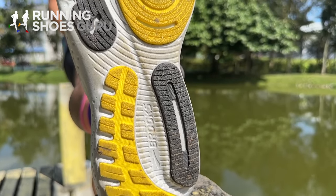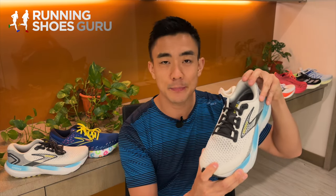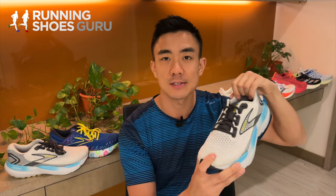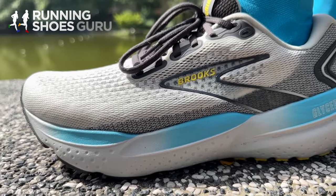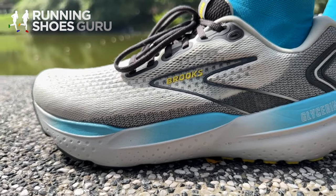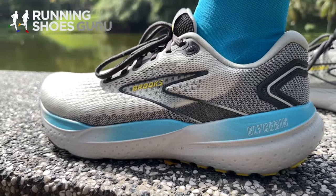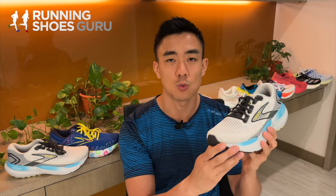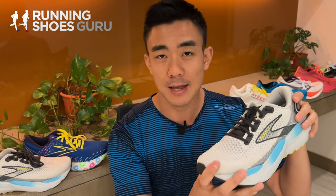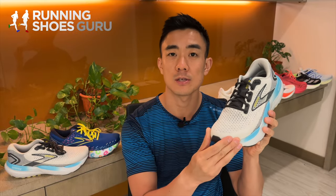The upper of the Glycerin 21 is luxuriously padded with smooth lining on the inside. I have no issues with hot spots or heel slippage, but I find it extremely warm. It has a new knitted upper that conforms to your foot better, but it's thicker and much warmer. I find it true to size, but overall it has a narrow fit.